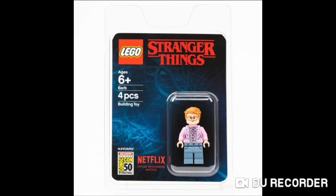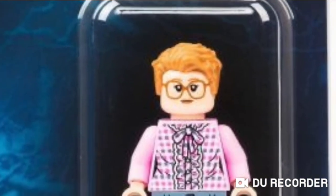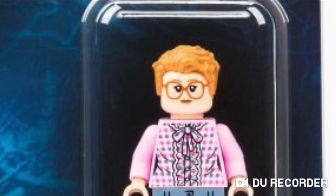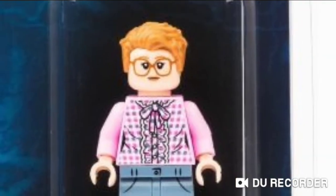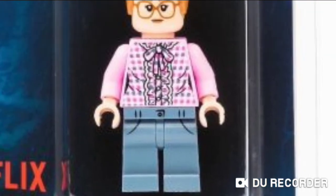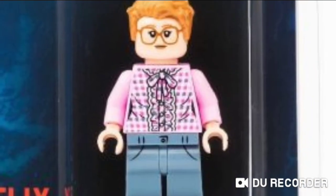Now I personally have not really watched Stranger Things apart from some of season 3, but this minifigure actually looks quite cool. It is for ages 6 plus and includes four pieces. As you can see, it's got the Owen Grady slash Star-Lord hair, an exclusive print and detailing, and she has that dress type of thing with glasses and things like that.